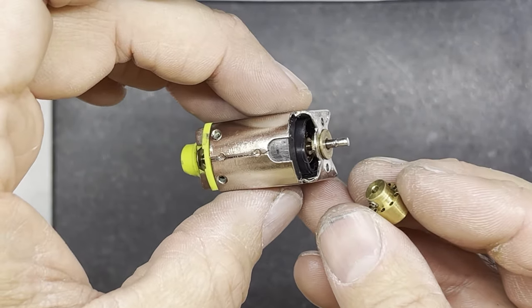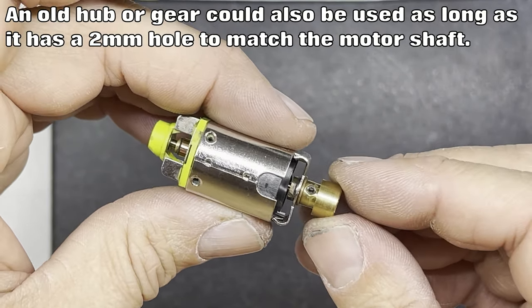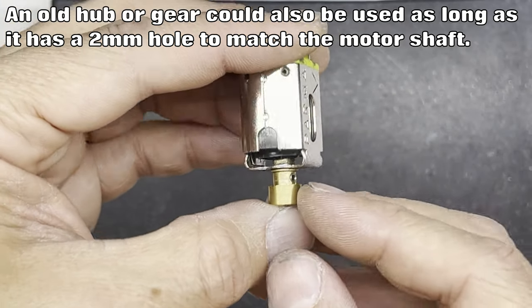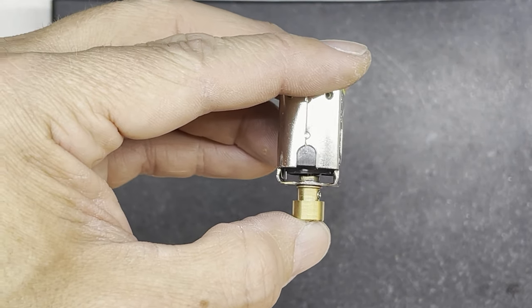Now to help the bushing line up, I've got this little tool here - it's actually a gear drilling tool, but it fits nicely onto a 2mm shaft. I'm going to push that onto the shaft, tighten it up, and then the bushing will go against that nice square edge and be nicely lined up with the shaft when I solder it in.